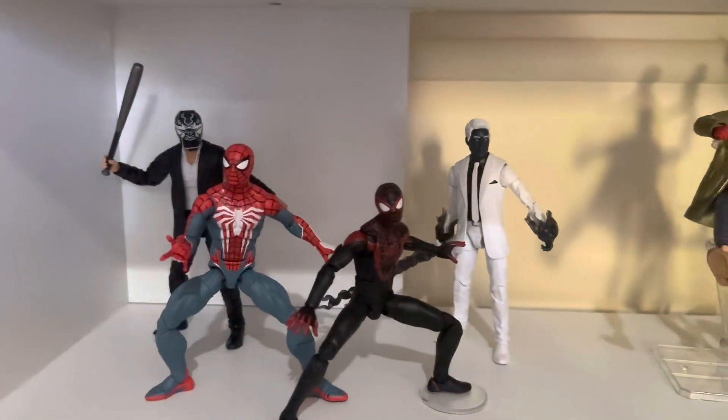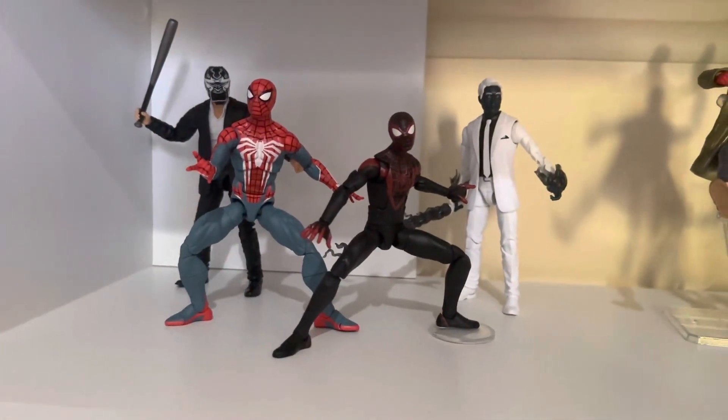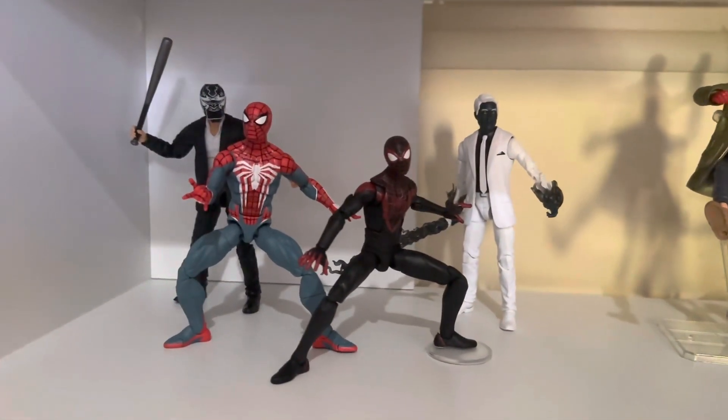I'm really glad to finally have a Spider-Man from the PlayStation Universe games, and I'm really happy with the way it has turned out. Let me know what you guys think below — have you picked up this figure or are you going to? As always thank you all for watching and I'll catch you in the next one.